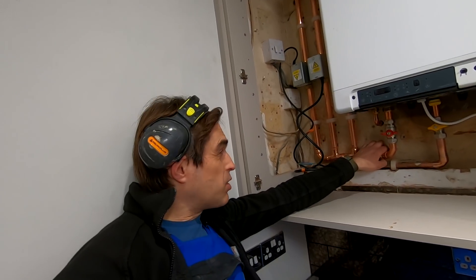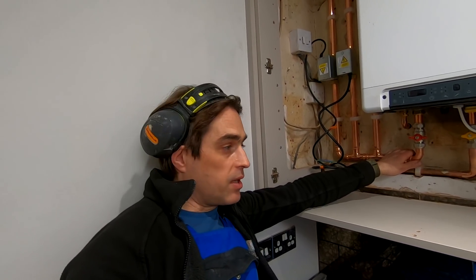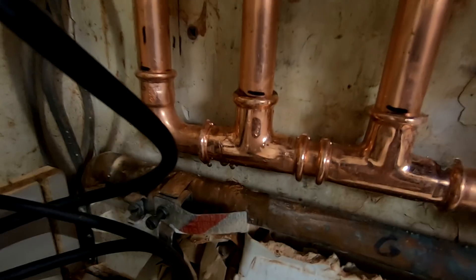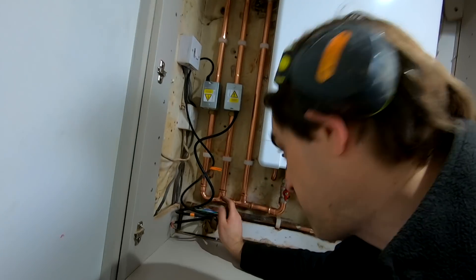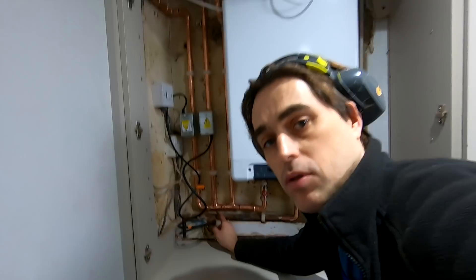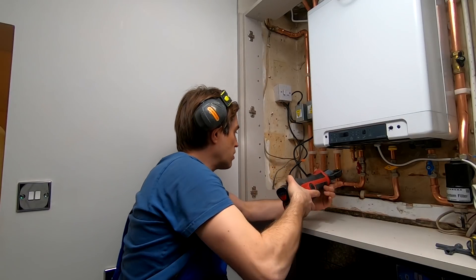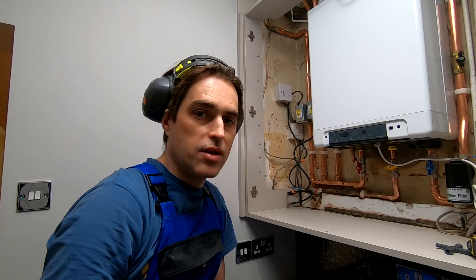Now I'm going to do something that you should never do. It's half past 6 and I'm going to fill the system — so if anything goes wrong I'll be here till 10. Never do it, but I'm curious. Found the first leak — see here? I did not press that connection. And that's the beauty of press fit — I'm just going to press it now, job done. So easy.